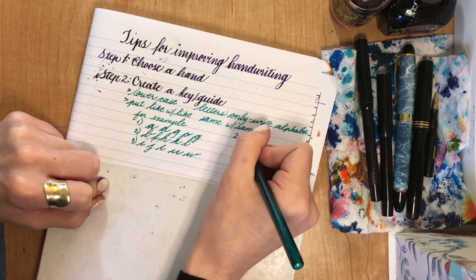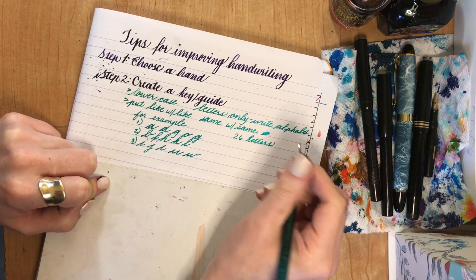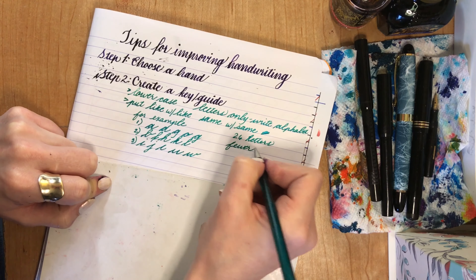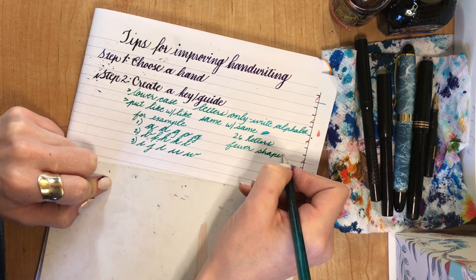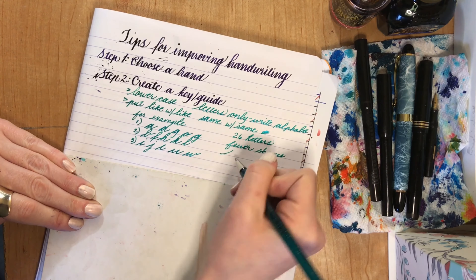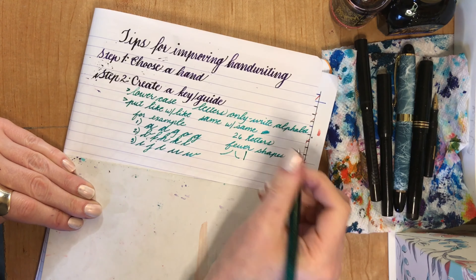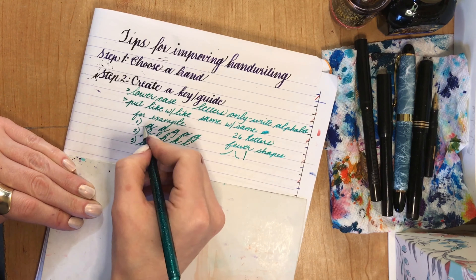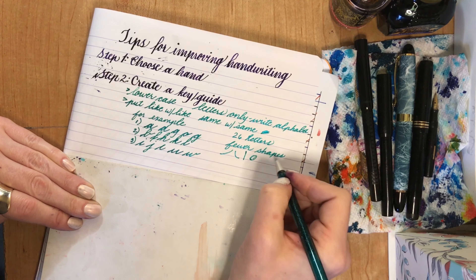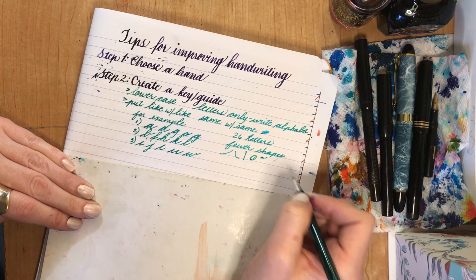There are 26 letters, but there are not 26 shapes. There are only a lot fewer shapes — maybe nine or so. We've got this shape, this shape, a line, that shape, a circle shape — coming in, going out. There's not a lot of shapes. We'll go through it.